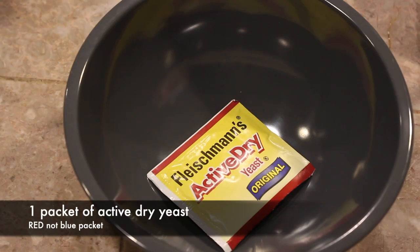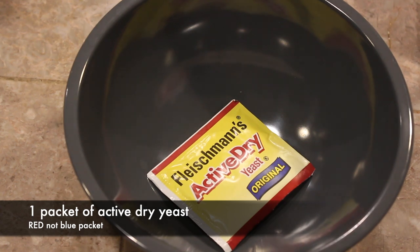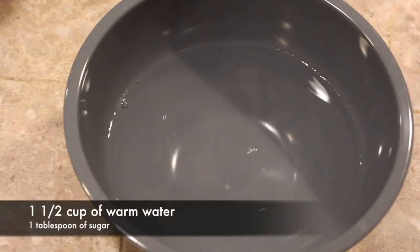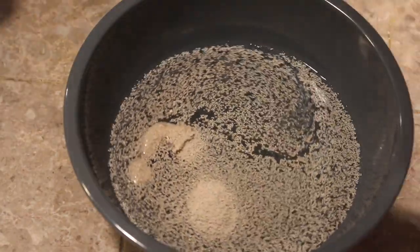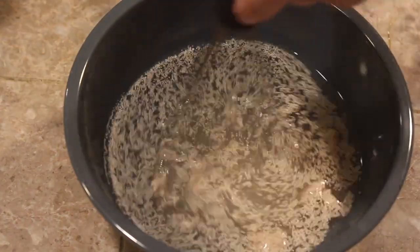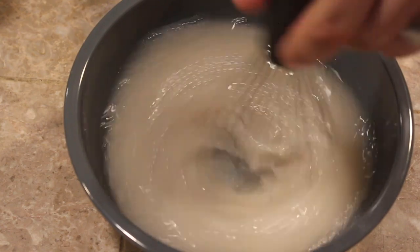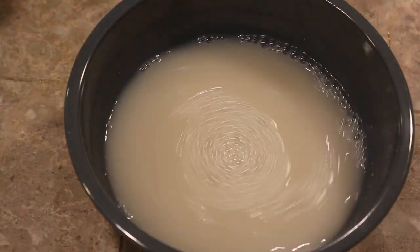If you've watched my bagel recipe, it's almost the exact same thing — we're just switching one ingredient. If you haven't seen that video, you can go ahead and watch it; it will be in the playlist linked in the description. Just like every other video, if I go too fast or miss something, all the ingredients and measurements will be on screen and in the description box.